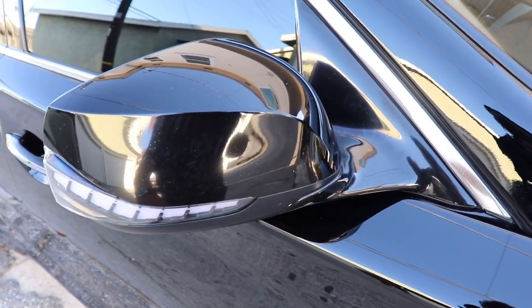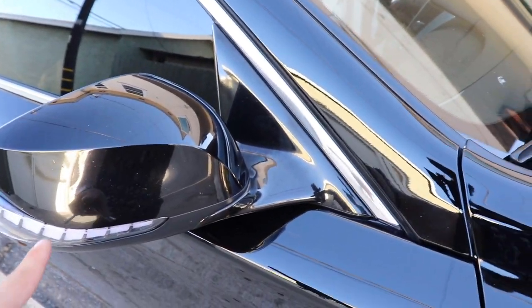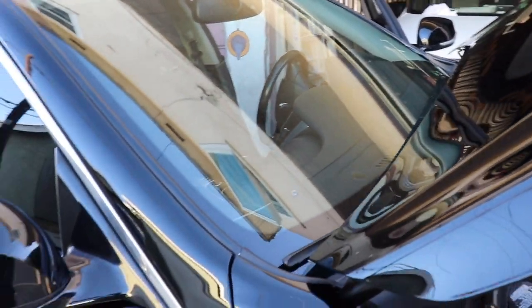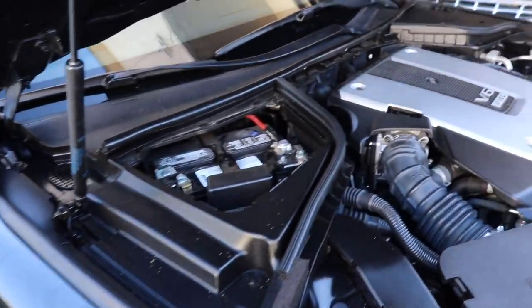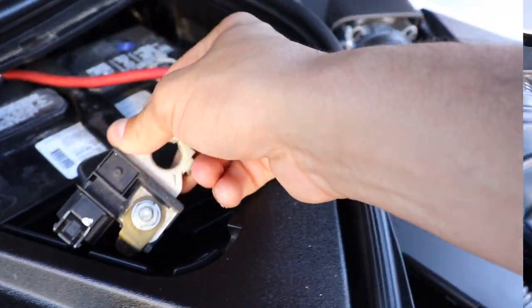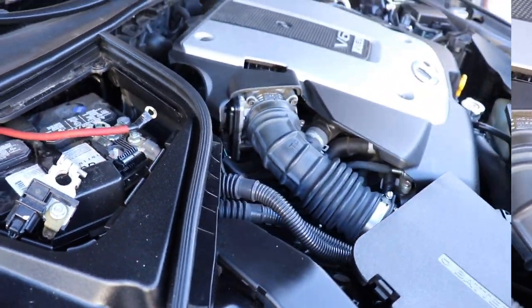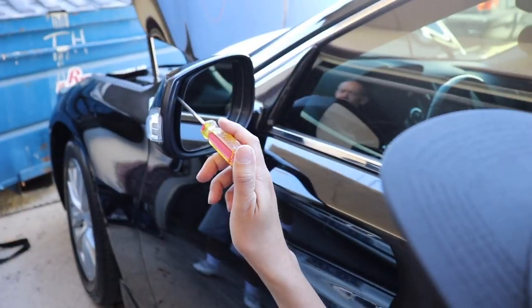We're gonna go ahead and get it done on the driver's side. Before we get started though, I'm gonna go ahead and disconnect the battery. Every time you're working with electrical, go ahead and do that — you'll be safer that way.